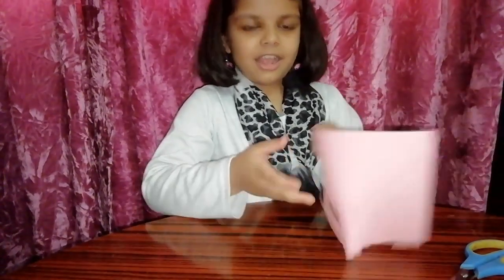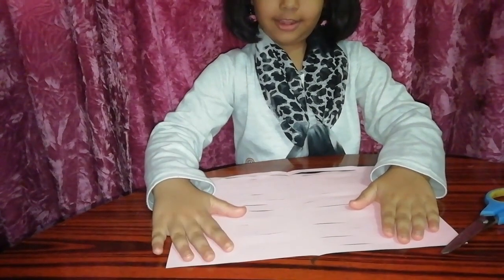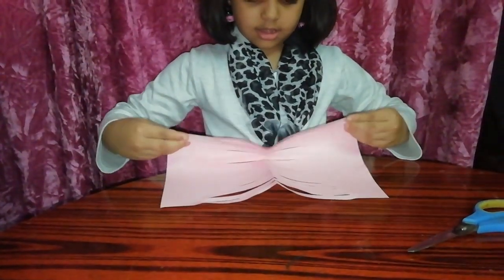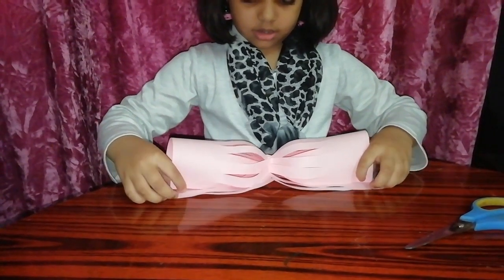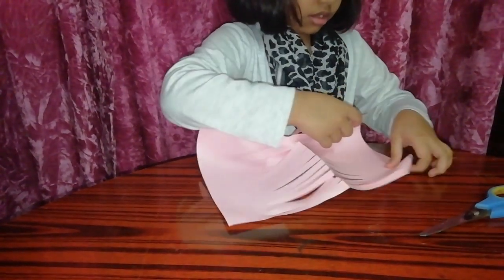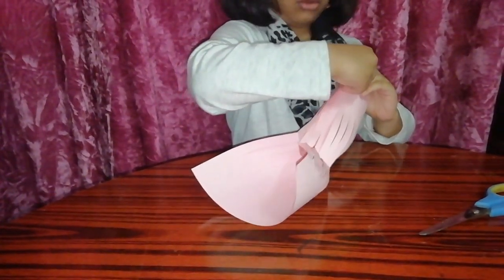After cutting, you should open the paper like this, then we will do like that — take the paper to the paper.